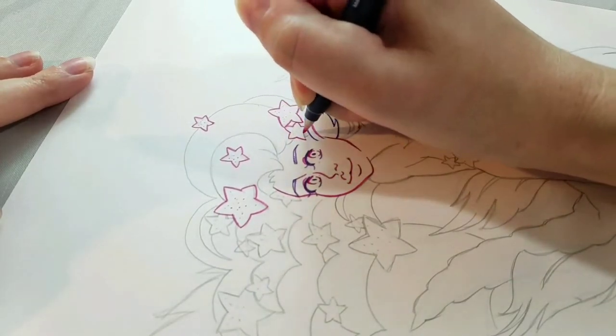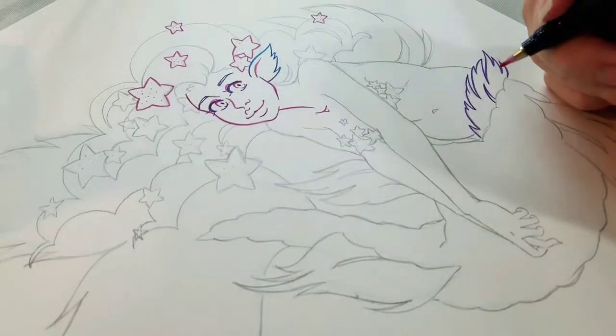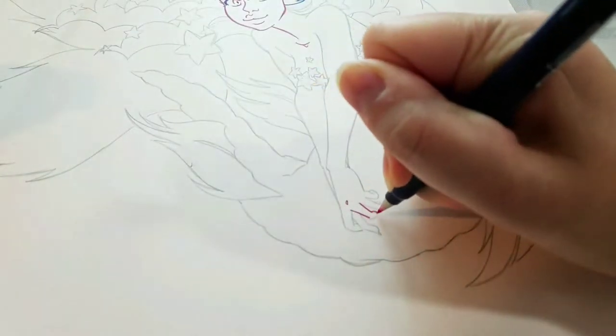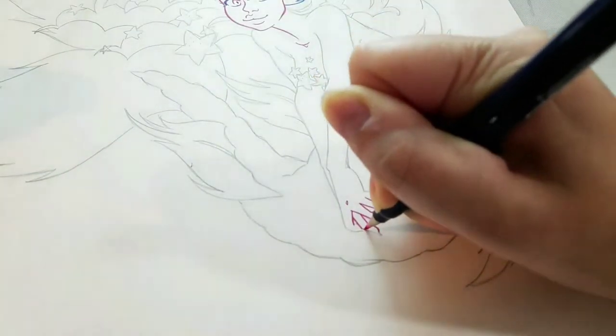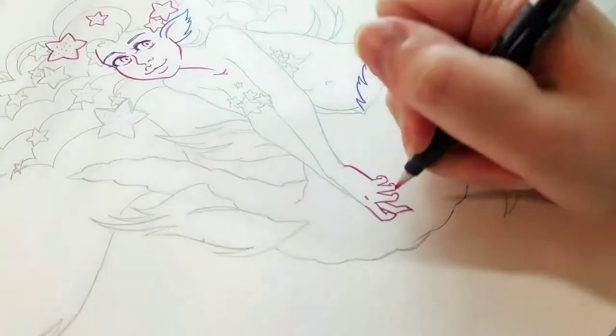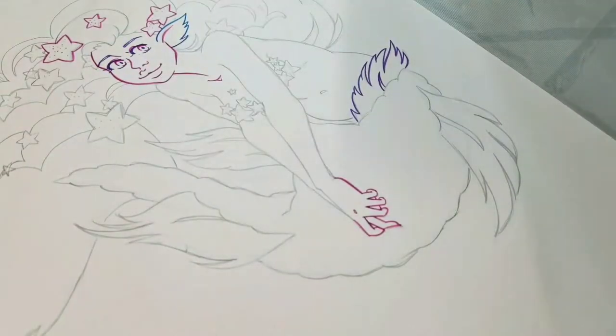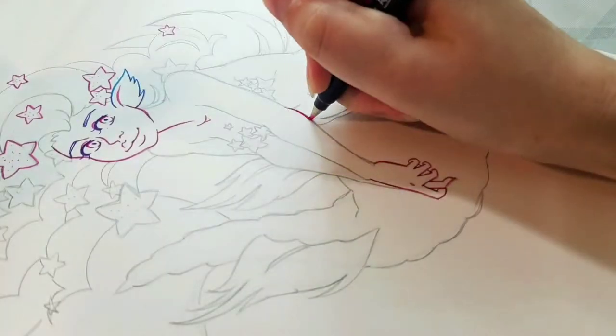For areas where I wanted a little bit more contrast, like the eyes, I inked with the purple as well. The Tombow Fudenosuke brush pens come in about eight different colors, so you're not just limited to pink, purple, and blue — they also have yellow, orange, red, green, brown, and of course black.